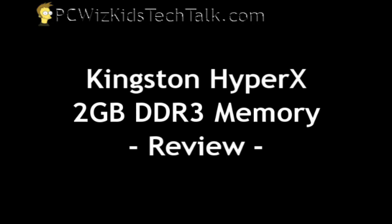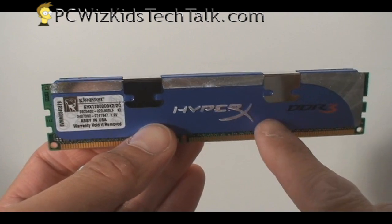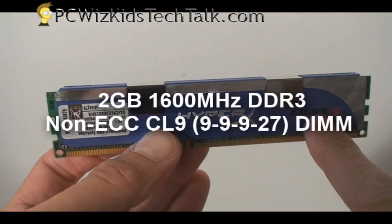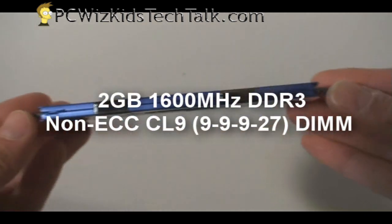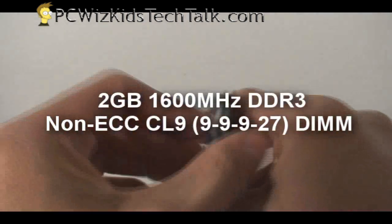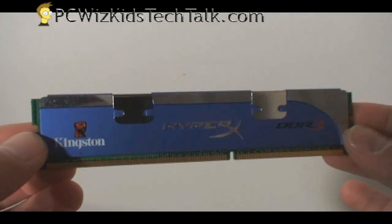Welcome to PC Wits Kids Tech Talk. I wanted to show you the Kingston HyperX 2GB of DDR memory that I had, because I benchmarked it against other brands and this one with 2GBs matched or beat other kits that were 4GBs. I really have to make note here from my previous benchmarks — when I've used this RAM and compared it, it actually does better.